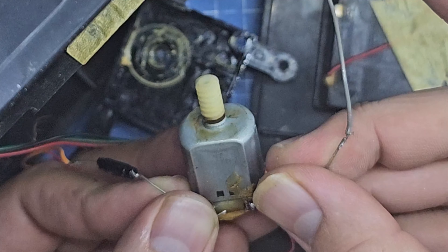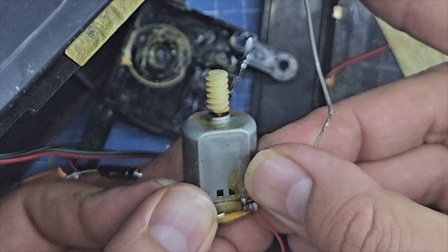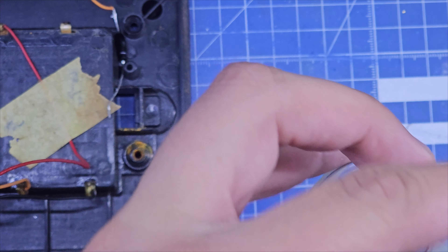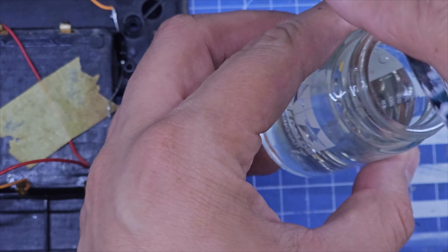Hice una limpieza del motor y los engranes, y parece que el motor está en buenas condiciones. Me aseguraré de limpiar bien todo para que el motor gire libremente junto con los engranes y el torso de Darth Vader. Aquí estoy poniendo los tornillos en un poco de vinagre para tratar de eliminar óxido.